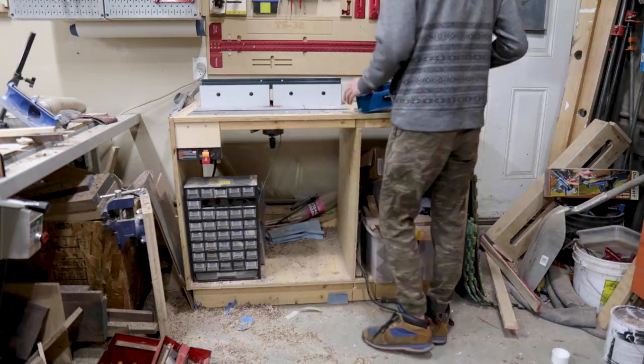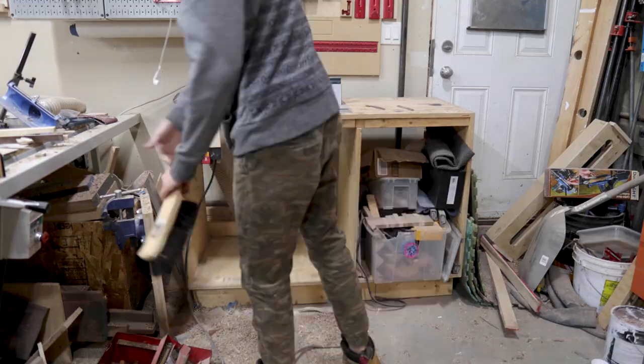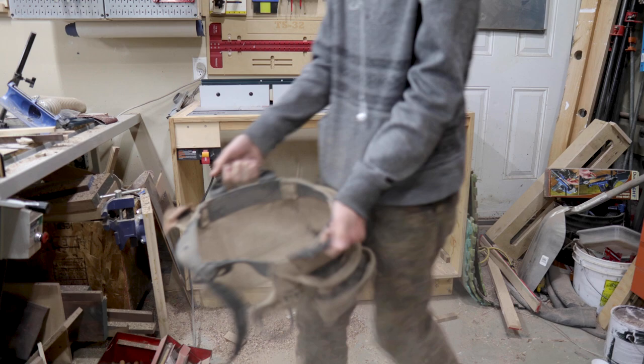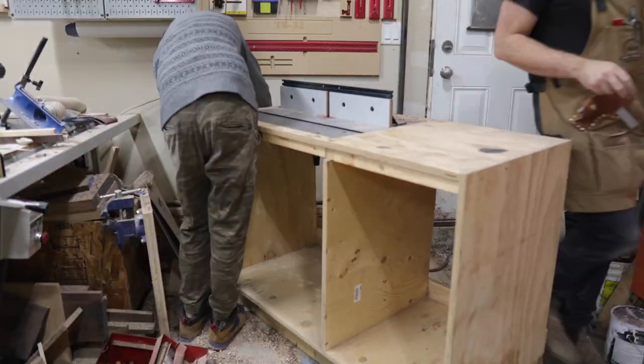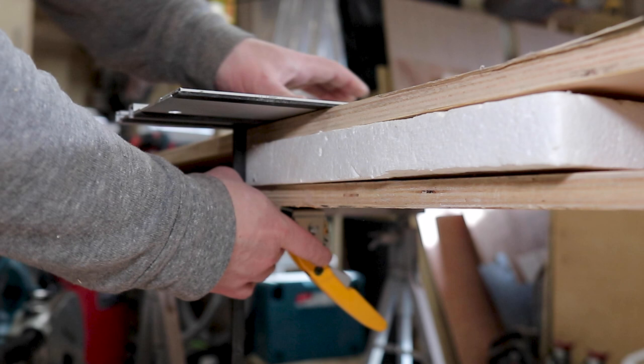I'm sure everyone has that one corner of the shop that's an absolute nightmare — typically it's where extra screws, cut-offs, whatever it happens to be, goes to die. For me, it's right behind the table saw, and designing this lathe stand really gave me the opportunity to clean out this space and make sure I'm utilizing it the best I can.